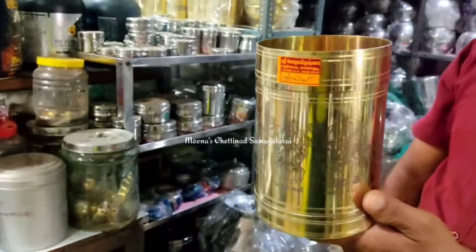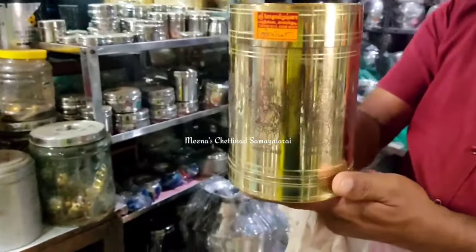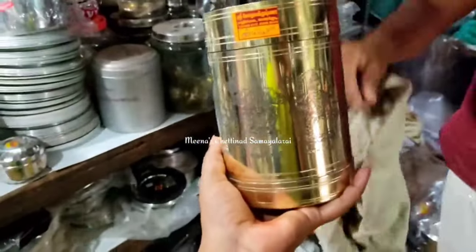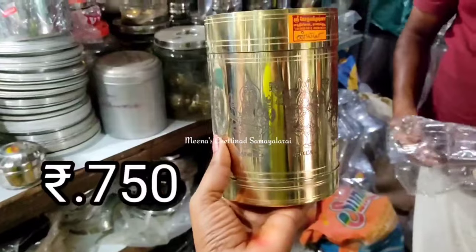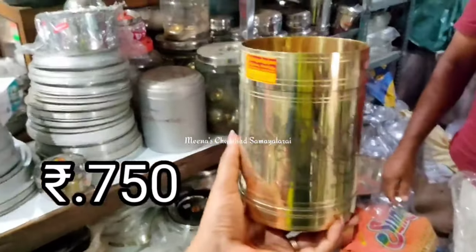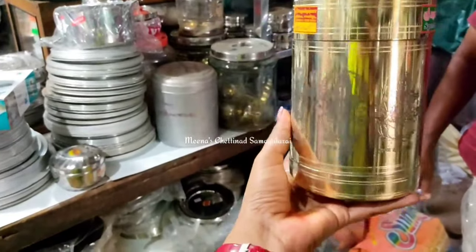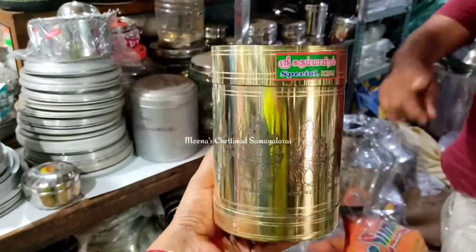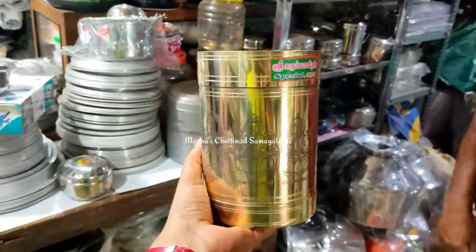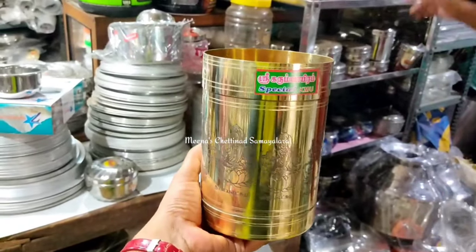You can also do the prints. This is a small size. If you want to watch it, you can see it in the description below. You can also print it and use the prints like this in the description below.